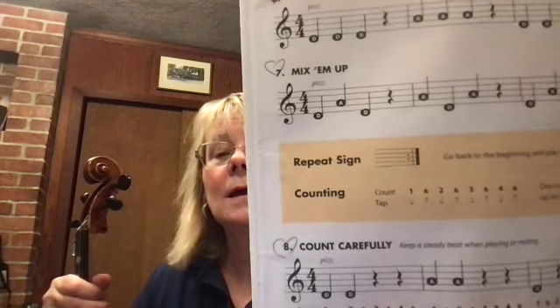Now before we do eight, we talked about the repeat sign. The repeat sign has two dots — do you see that? The two dots means that you repeat it one more time.